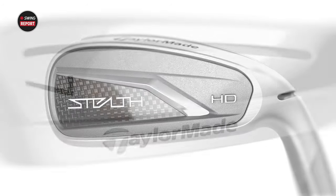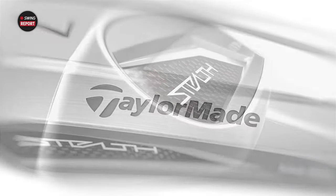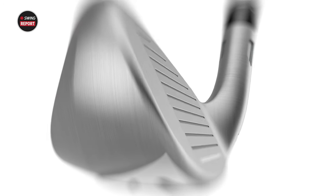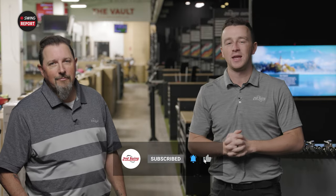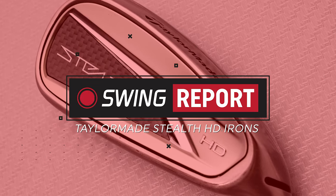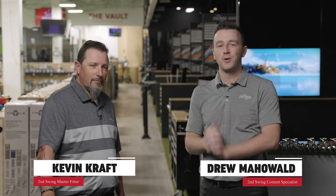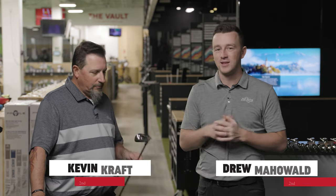In today's episode of The Swing Report, we are breaking down the new TaylorMade Stealth HD Iron — a brand new looking concept from TaylorMade. We have Kevin Kraft here to hit the shots and we'll tell you everything you need to know. I'm Drew Mahold of Second Swing Golf, joined by Kevin Kraft, Master Club Fitter at our Columbia location in the Twin Cities.